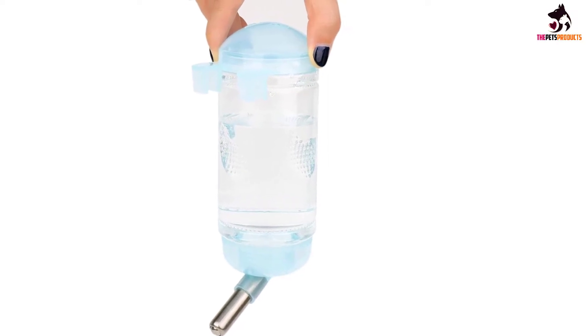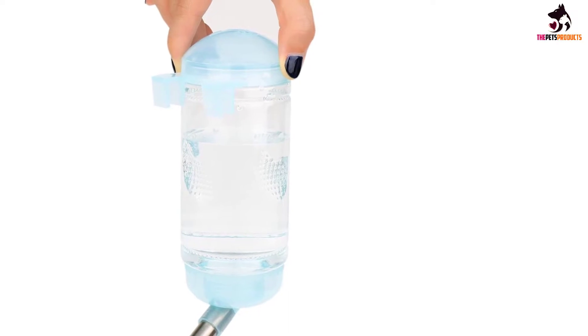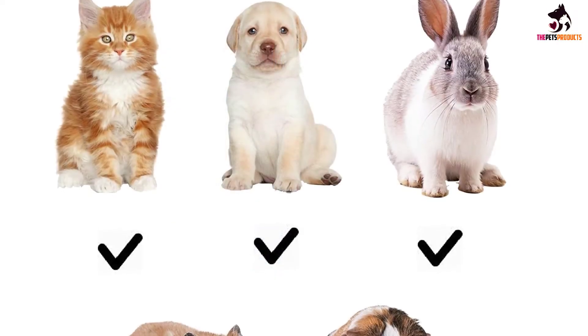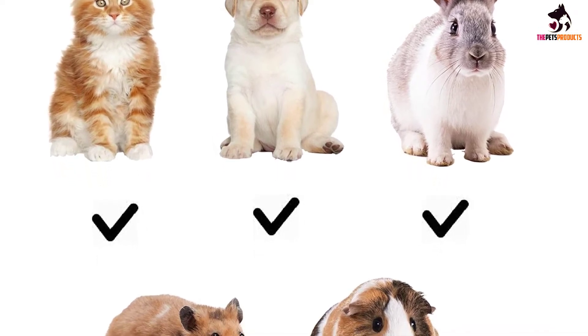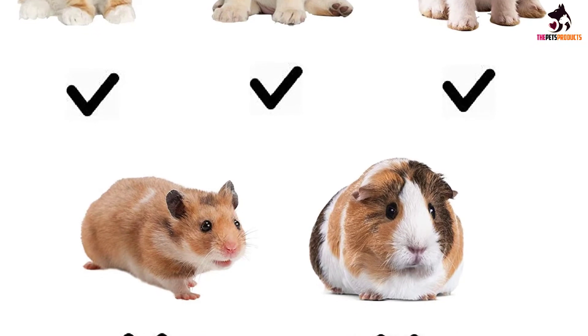Cleaning is also very easy; only a little strength is required in the process. As for usability, it comes with a wire that can be hooked on the cage and is highly recommended for small and medium-sized pets such as dogs, cats, rabbits, pigs, etc. Overall, this is certainly a good buy.